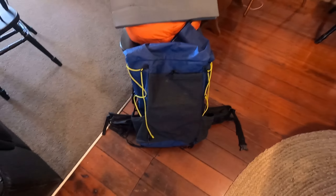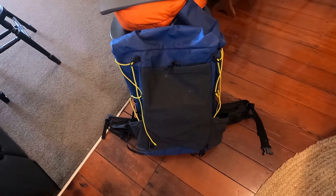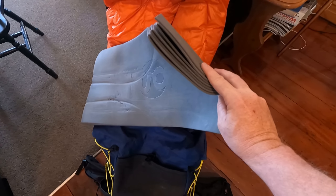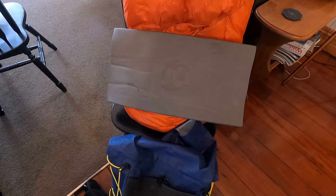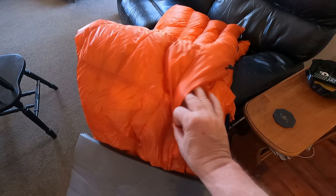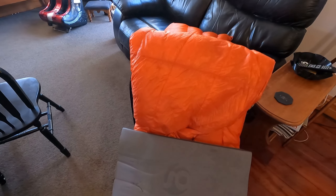So we'll start with the big stuff first. This is the Six Moon Design Swift V backpack — it's new for me, it's a 50-liter backpack, a little smaller than what I've been carrying with the Gossamer Gear. I will be giving a review of this by the time I finish the TA. I've been out a few times with it already; I like it. It's more sturdy, so I think it'll be good for New Zealand backcountry.